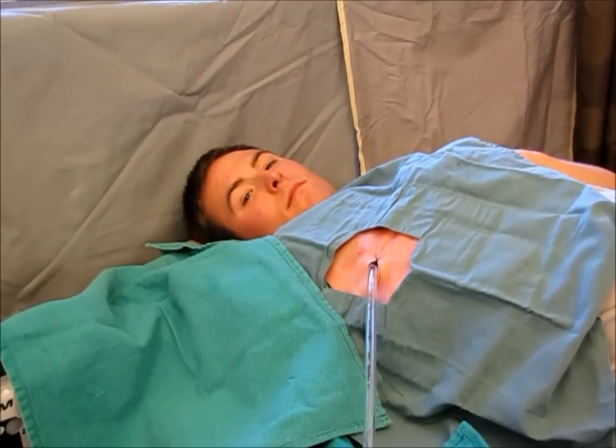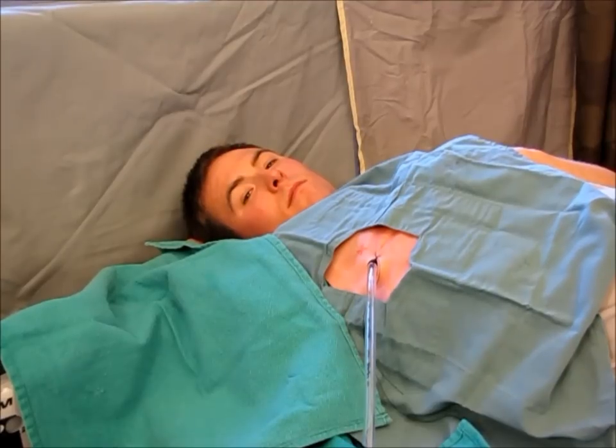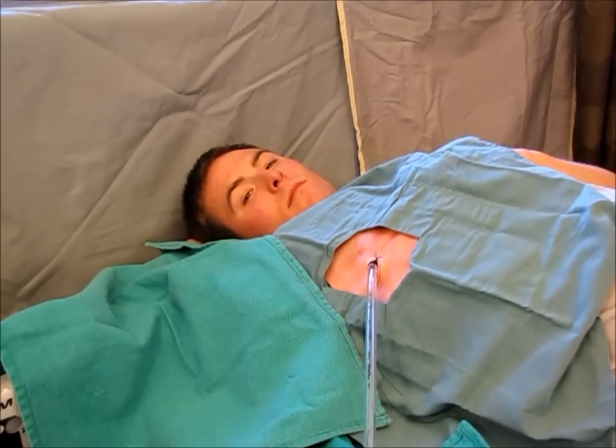Now that you have your occlusive dressing and the chest tube is ready for removal, the goal when removing a chest tube is to create a positive pressure inside the thoracic cavity. This positive pressure will aid in forcing any residual air out of the thorax, thereby preventing a pneumothorax. To effectively do so, you must practice the process of pulling out a chest tube with the patient multiple times.